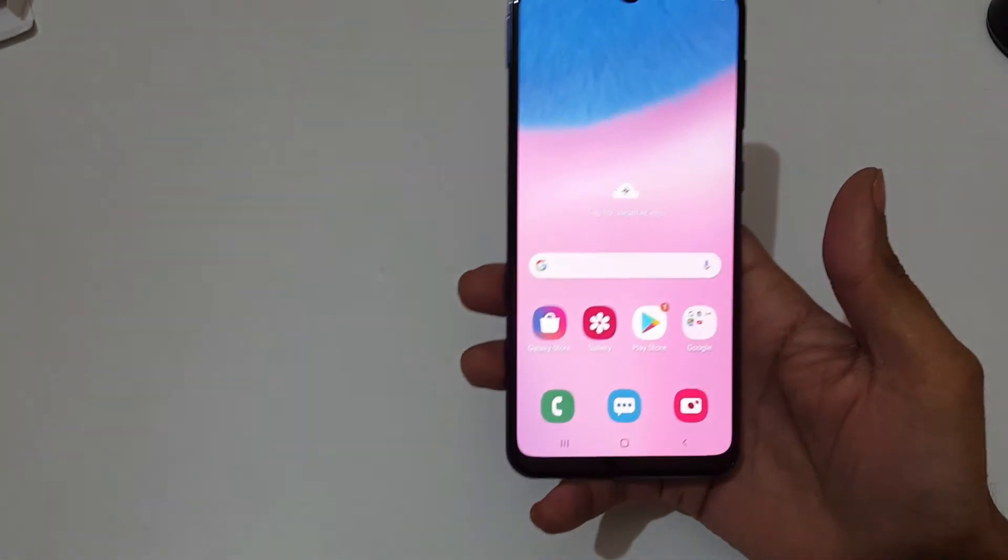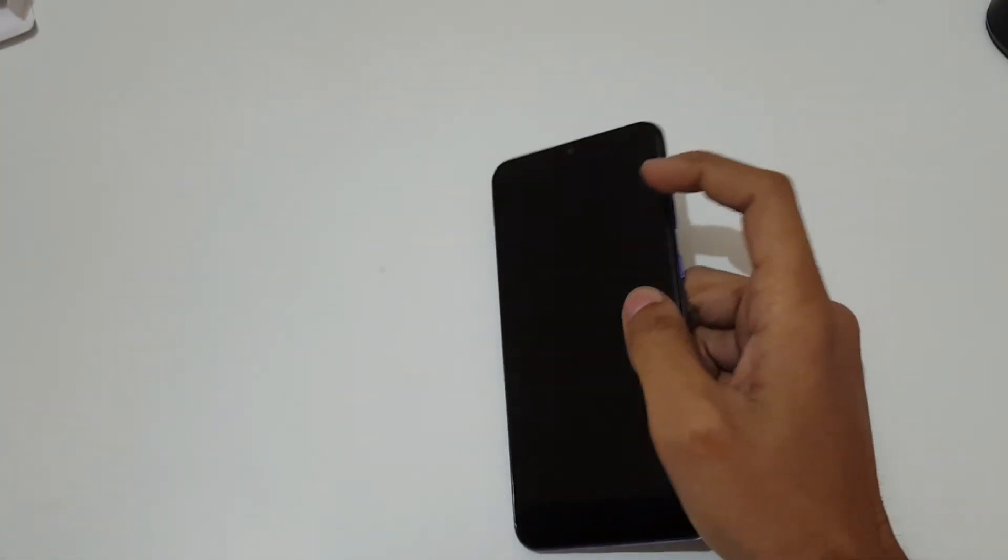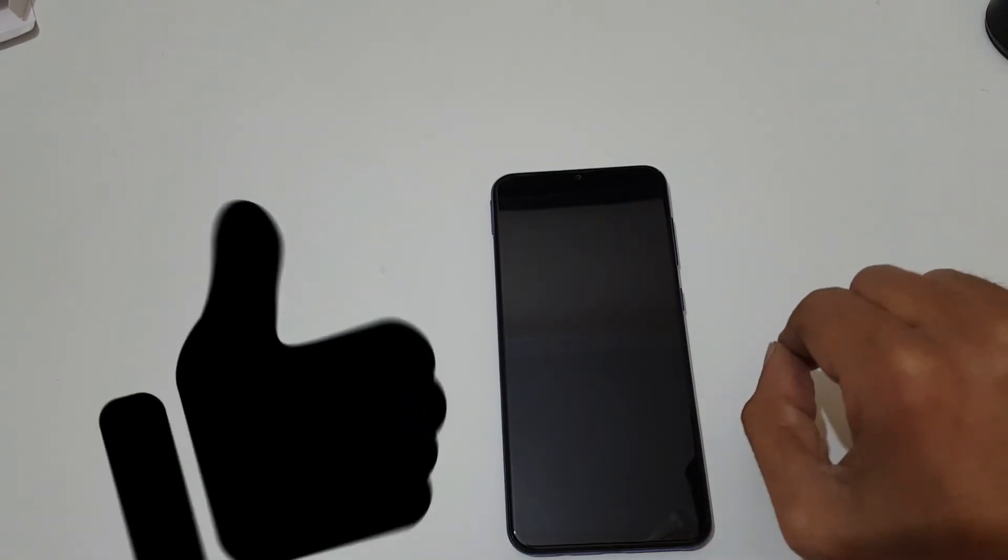So guys, this is the unboxing and quick review of the Samsung Galaxy A30s. Thanks for watching! If you have any particular questions about this device, let me know in the comment section below. Please like, share, subscribe, and click the bell icon for the latest updates.